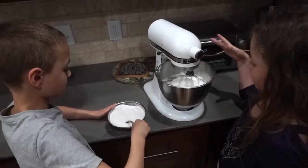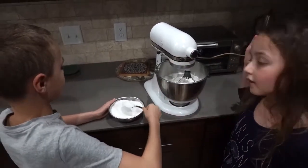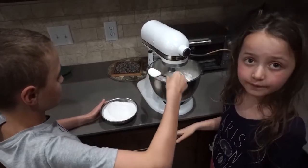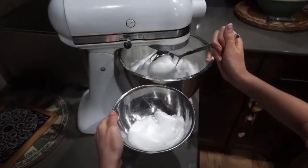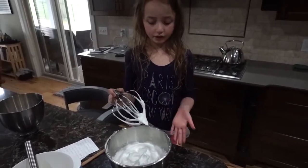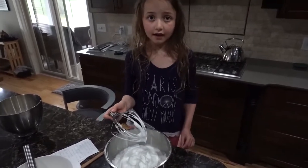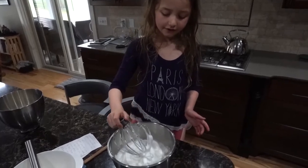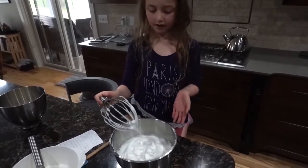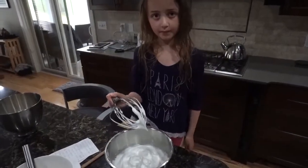Once that's in, just wait a little bit and add the next tablespoon. Do that until you have added all your sugar. Once you know your egg whites are done and you've added all the sugar, if you put your mixer in and lift it up, it should have a peak and it should hold the peak — it shouldn't droop down. That's the stiff peak.